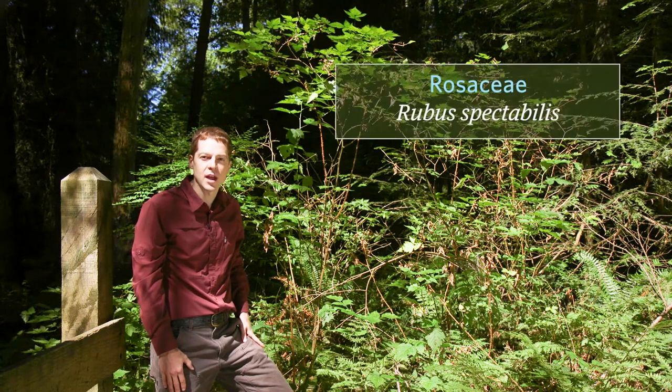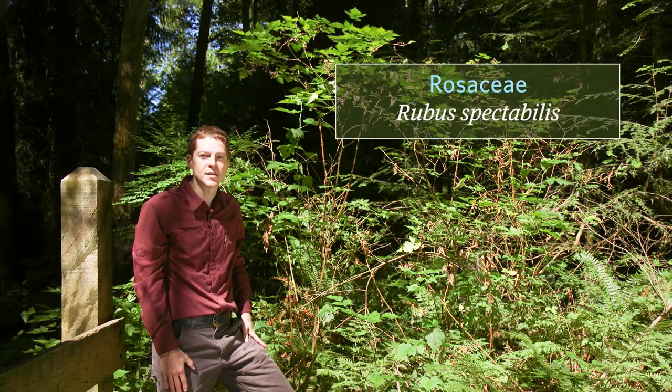The family is Rosaceae, the rose family, and the scientific name is Rubus spectabilis.